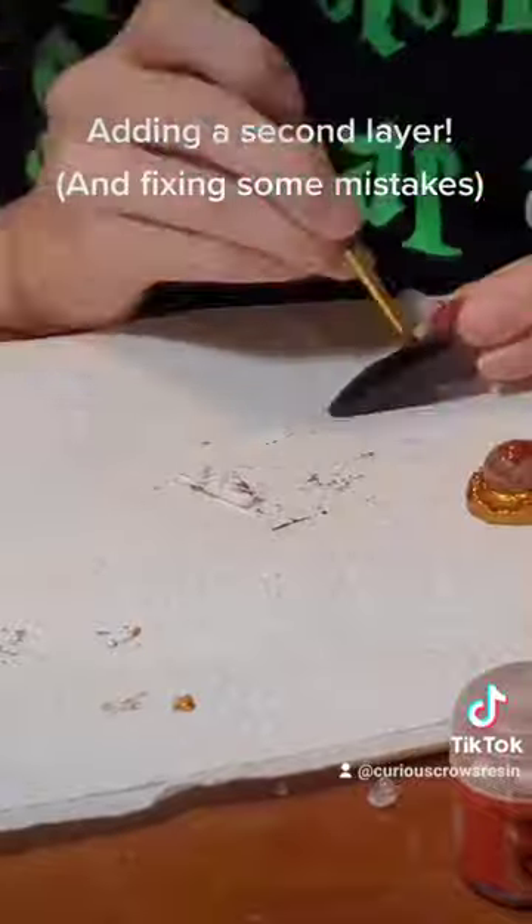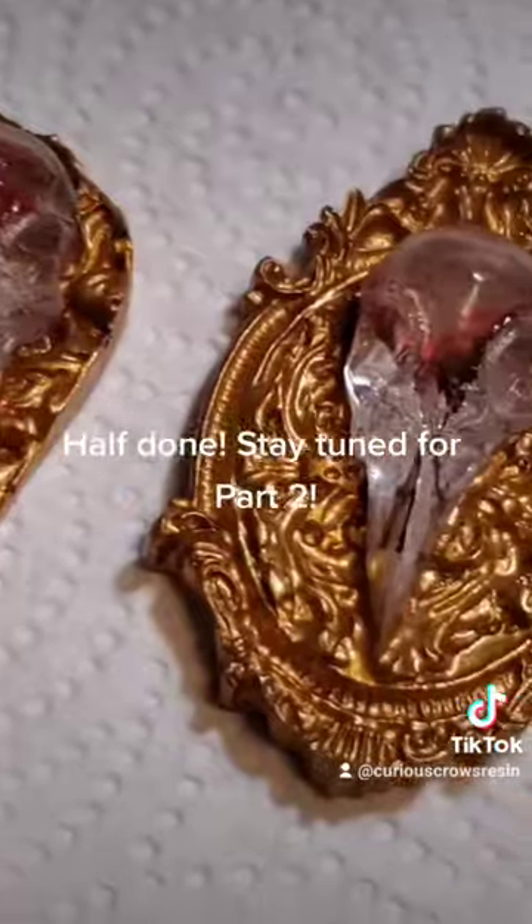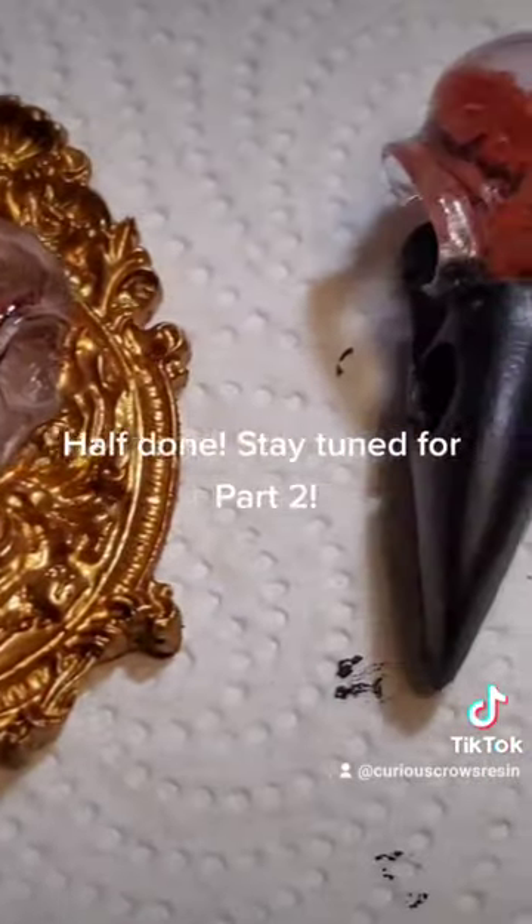Adding a second layer and fixing some mistakes. Half done — stay tuned for Part 2.